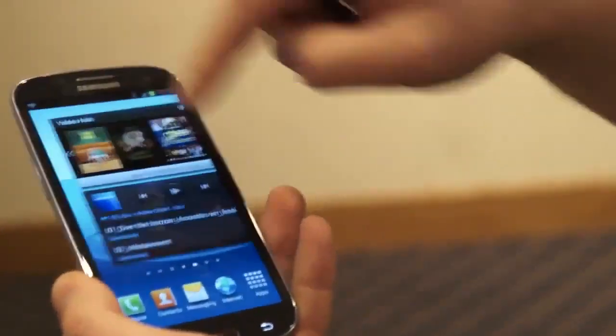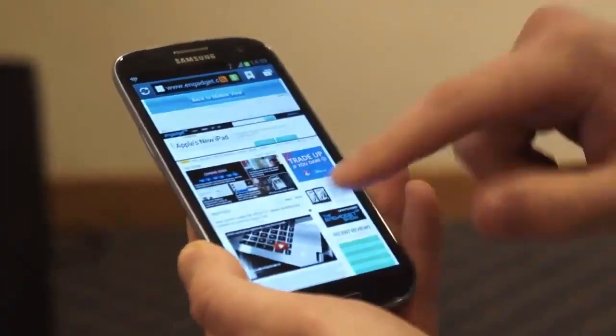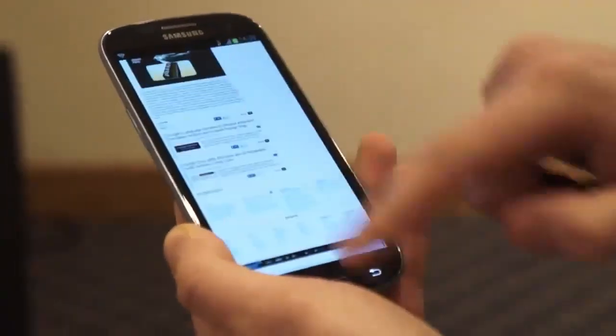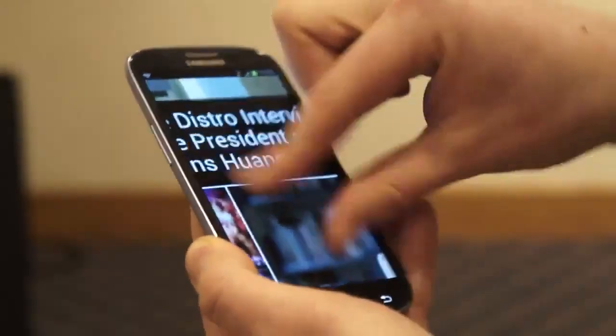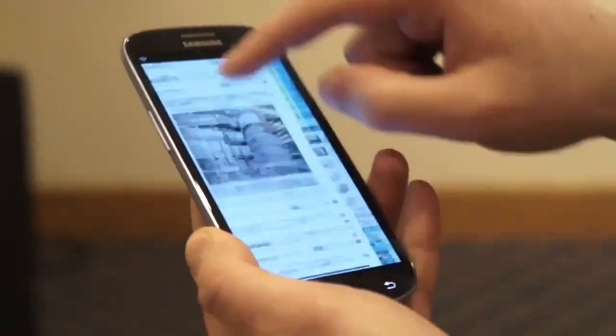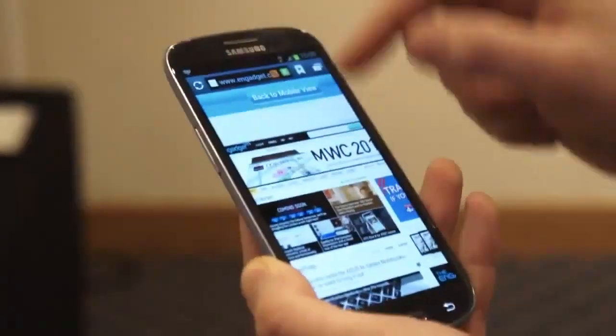If we whiz around, you can really see that the Exynos processor really does its job well. If we open up the browser, you'll see it's fast. Pinch-to-zoom really kind of pops out at you when you're using it. This is navigating on Wi-Fi, but obviously depending on your data, you'll get similar speeds.